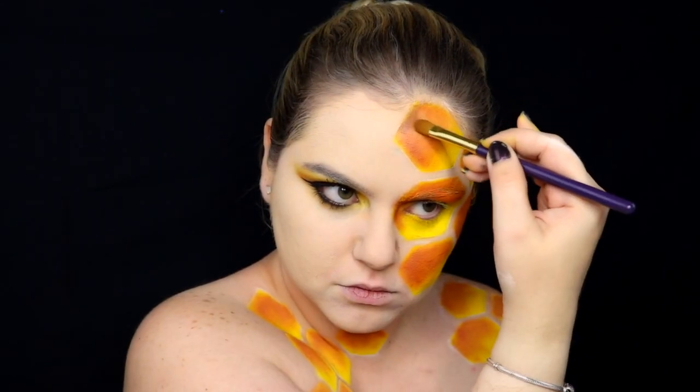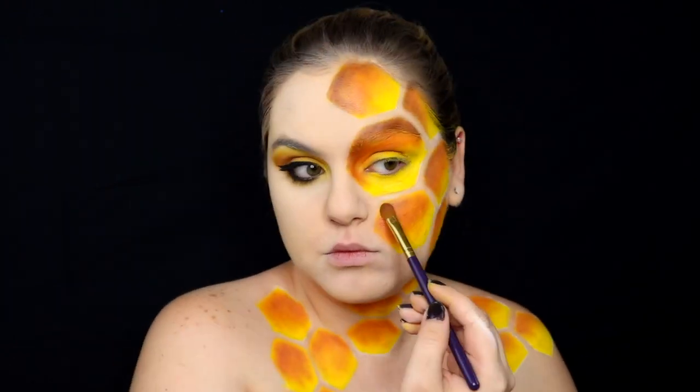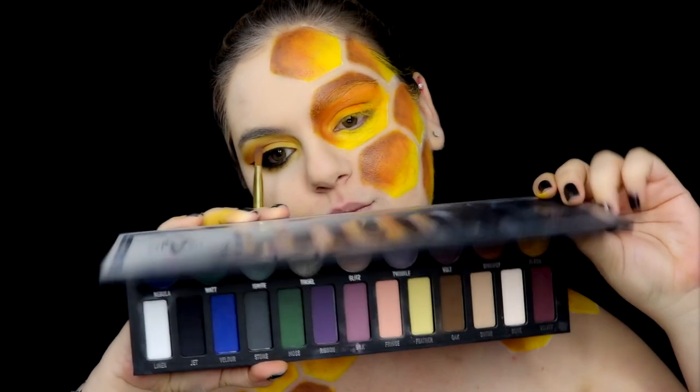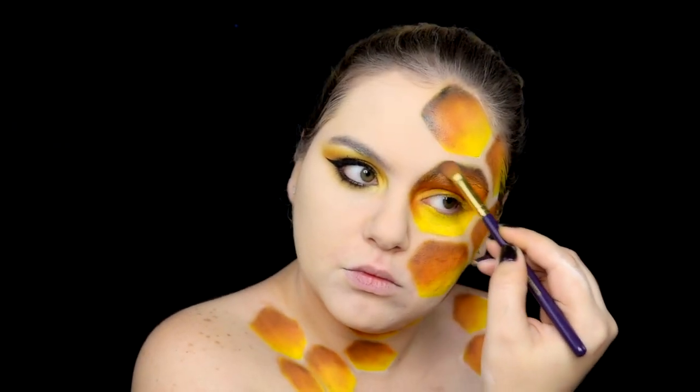I'm going to add some brown eyeshadow and black eyeshadow. A little trick for the shadow is picking three or four corners of the hexagon and keeping the colors always in the same corners. For the black, I'm going to use Jet from the Metalmorphosis palette from Kat Von D because it's one of my favorite black eyeshadows.